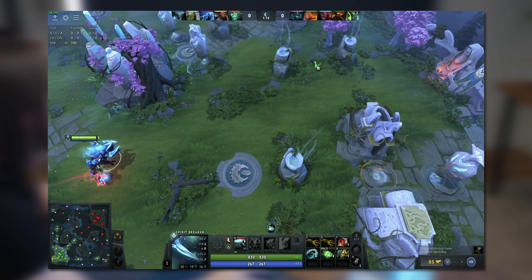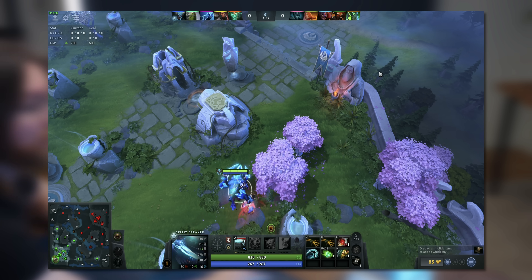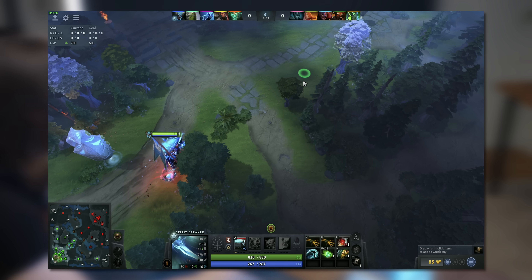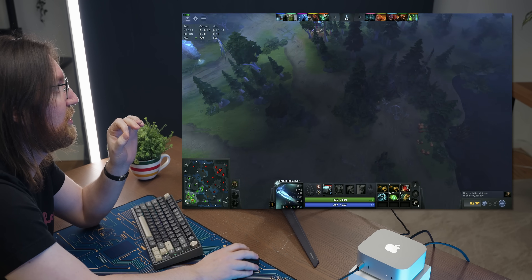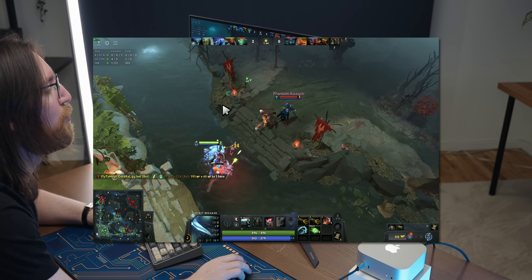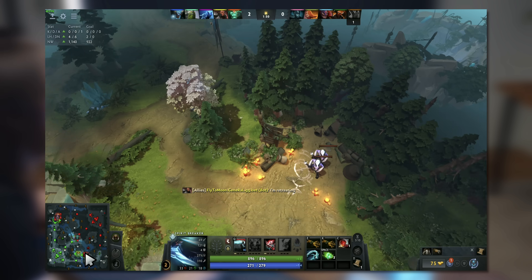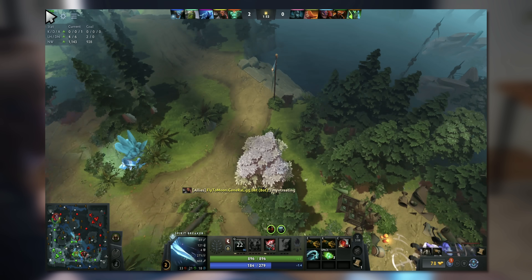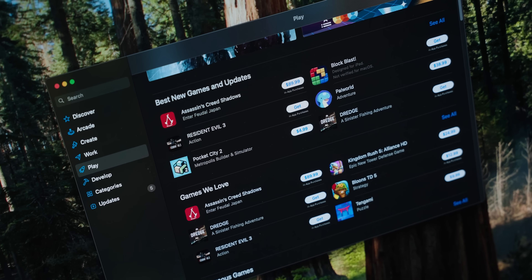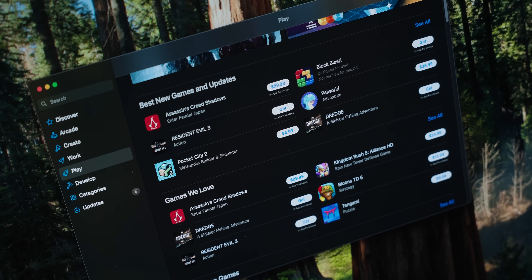The game looks pretty rough because it's on the second from lowest preset — this is 1440p though, keep that in mind — and we're getting about 100 frames per second but it is quite stuttery. It's a bit of a weird feeling experience. It's running better than the last time I interacted with a Mac, but that's not a very high bar because it ran really poorly the last time.